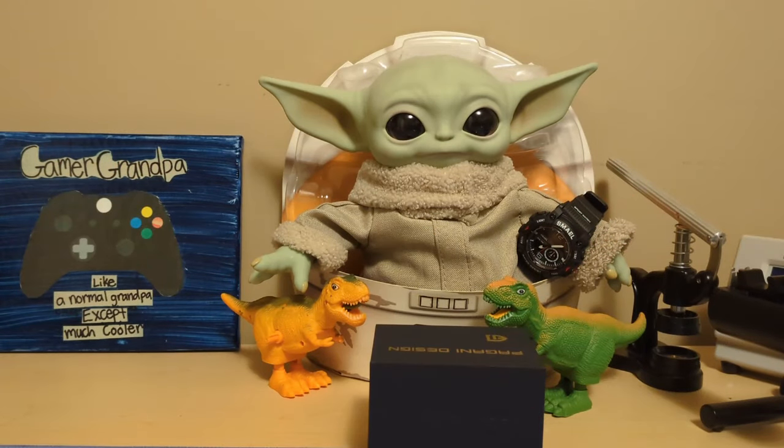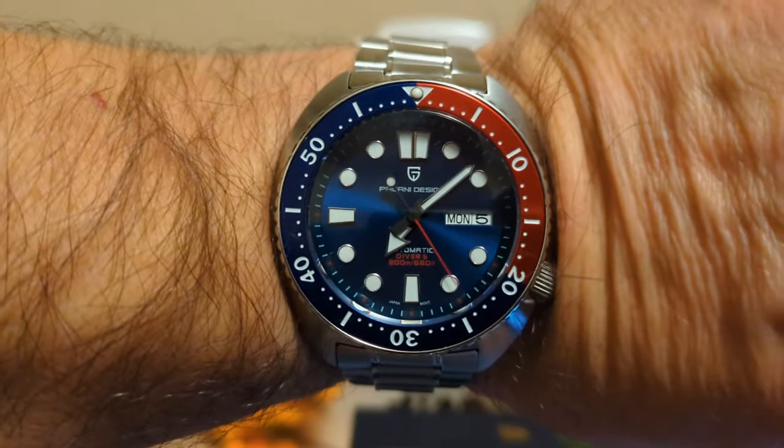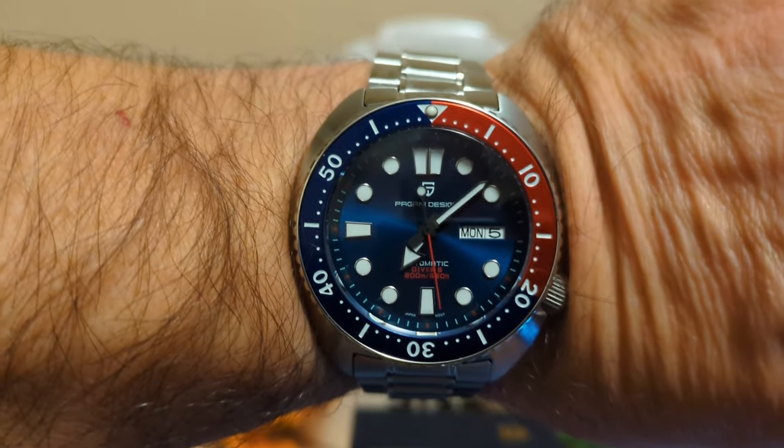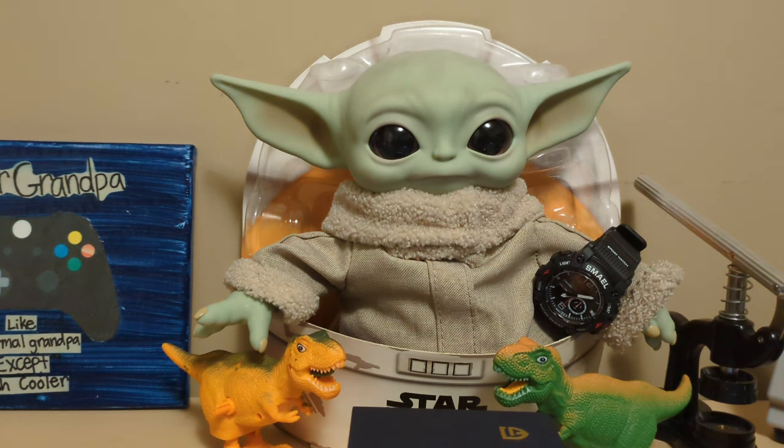Hello, this is the Watchdog and welcome back to Fun with Watches — if watches weren't fun you'd only need one. Today we're going to review the Pagani Design PD-1782 chronograph. Let's start with the wrist check — sometimes you want to wear a big diver. I'm wearing my Guy Design PD-1696 homage to the Seiko Turtle, and Grogo's wearing my Smel 8007.